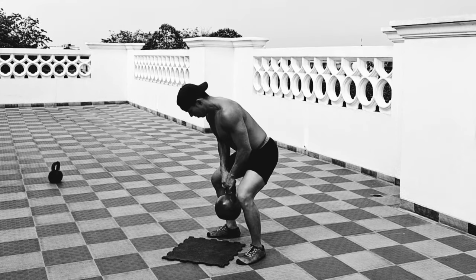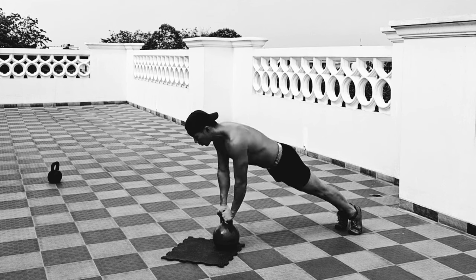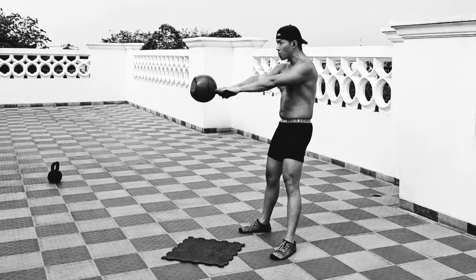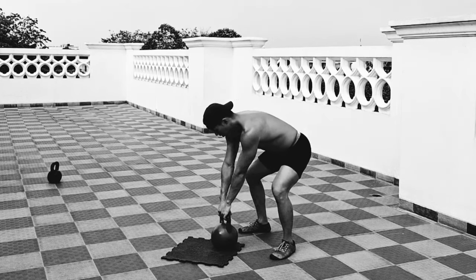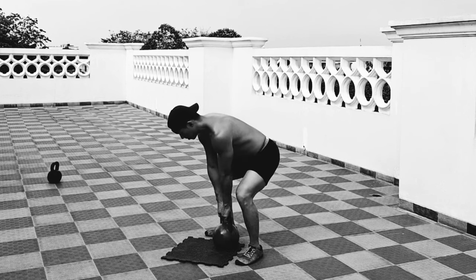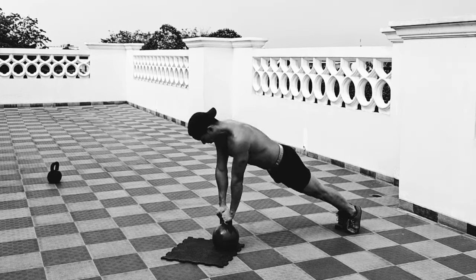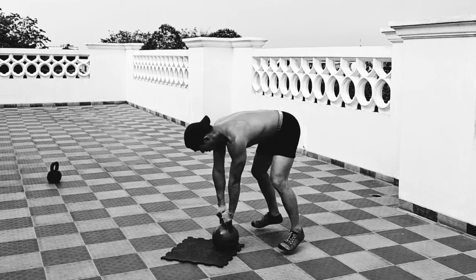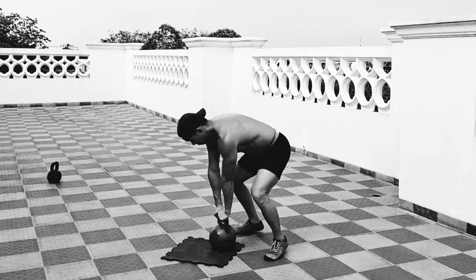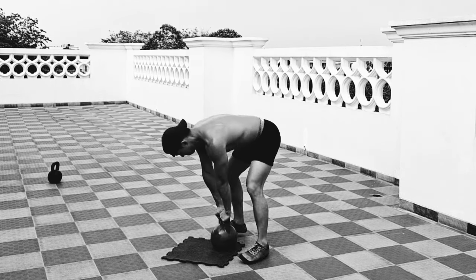One of the issues with the burpee is that it lacks a pulling movement pattern. We can address that easily with the kettlebell by including the kettlebell swing — which is a form of lower body and pulling movement — as well as the kettlebell rows. Of course, you can argue that with a regular burpee, as long as you're engaging your lats on the way down you are working your back muscles, but it's much more optimal to actually perform a pulling movement pattern with a weight.